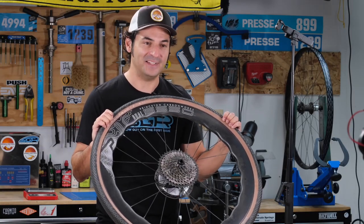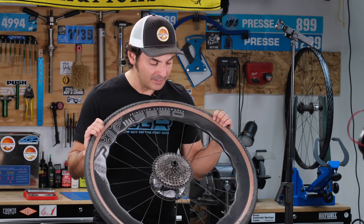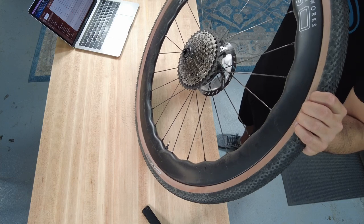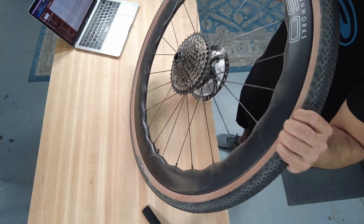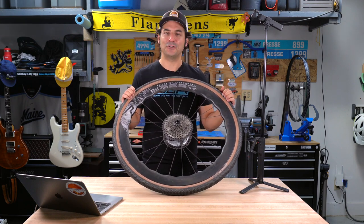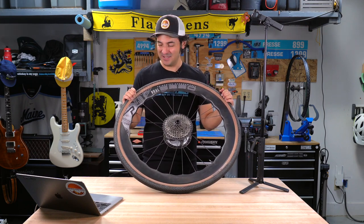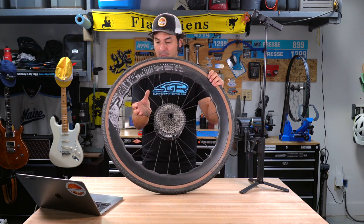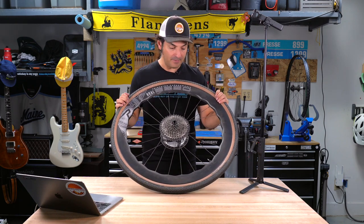They better be for the price. But more importantly, they are strong. I have not had to true them — they're perfectly straight after I beat on them pretty hard on the gravel bike. I took them down some trails I probably shouldn't have been on and they've stayed true. They have not had any problems in terms of spoke tension. They've been wonderful.